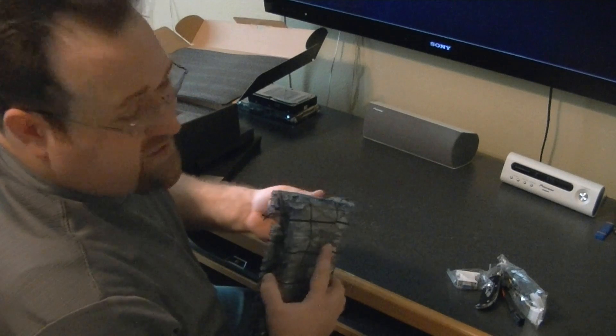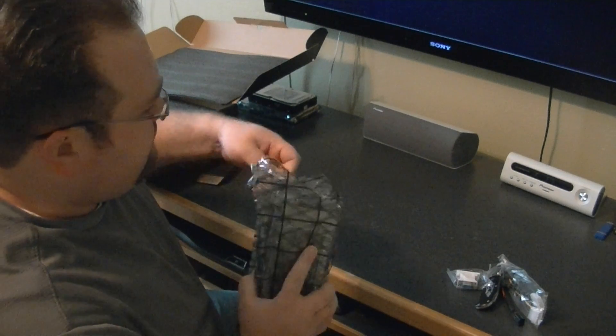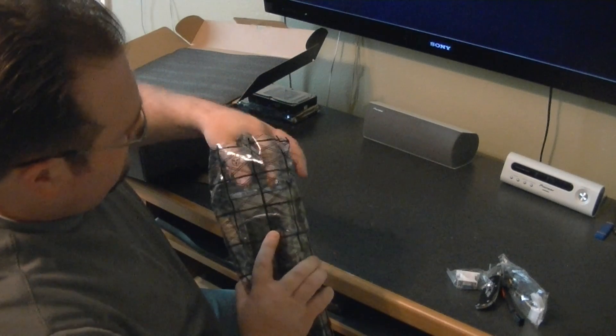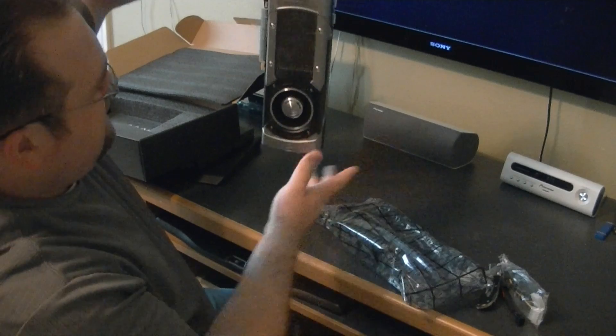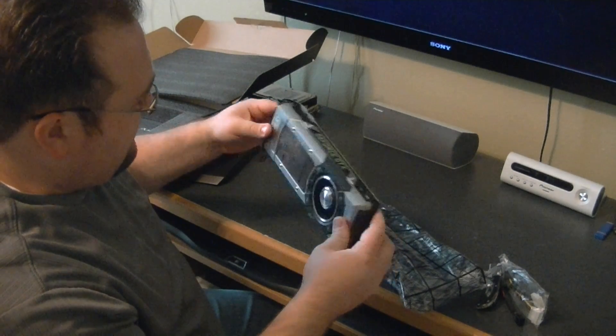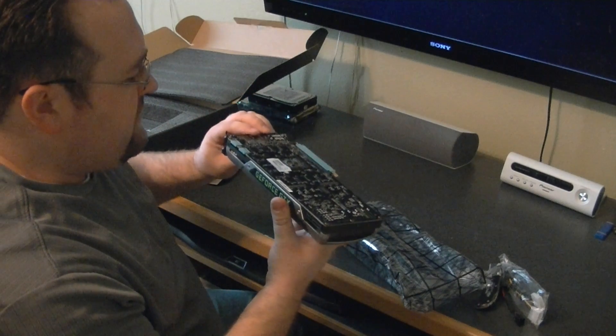So, like I said, it has the same cooler design as the GTX Titan and the GTX 690. Here it is, in all its glory. Just a beautiful cooler — I frickin' love it. I'm probably gonna get a back plate for both of them when those are available.